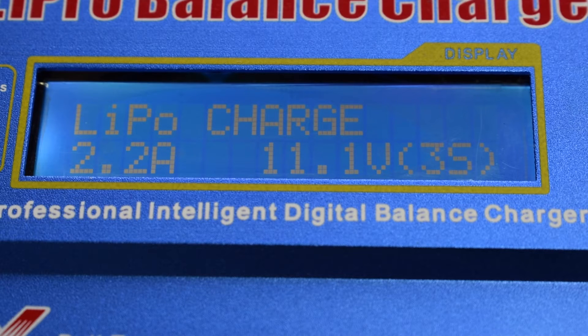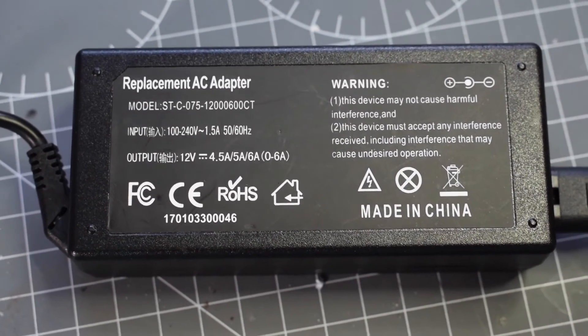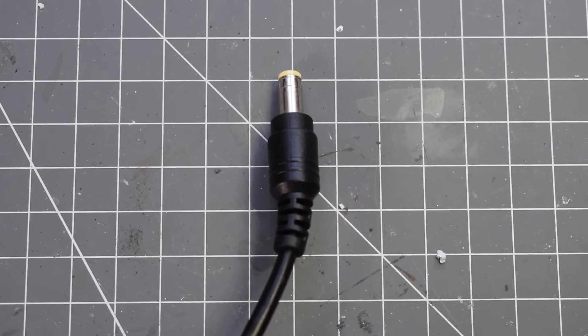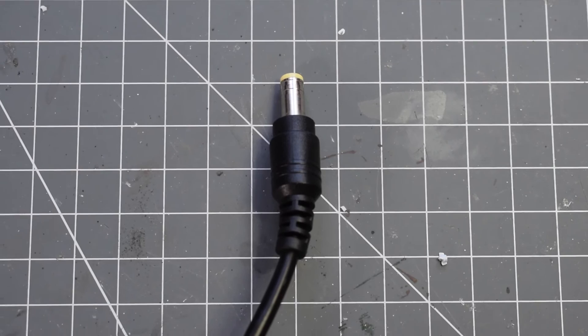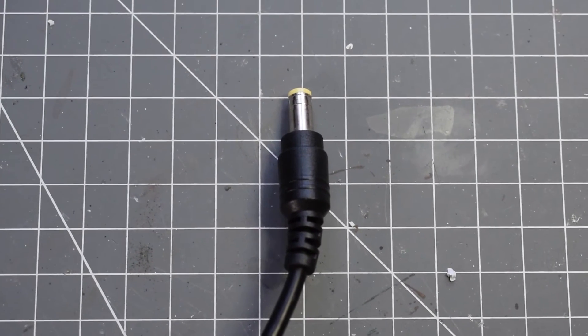It also doesn't have a power supply. It can be bought for around £10, but if you have an old laptop charger lying around, it may work as long as it has a standard barrel jack. I recommend that you use a 12V 5A power supply, as this will allow you to charge a 3-cell at up to 5A.